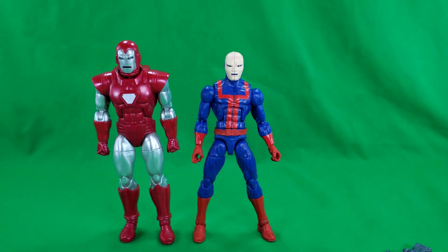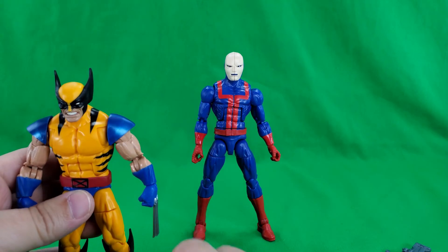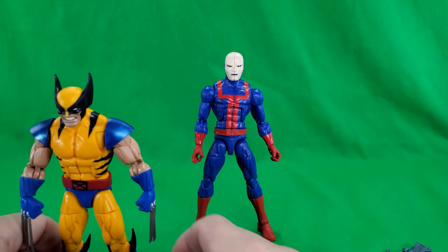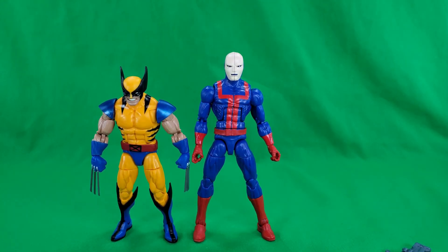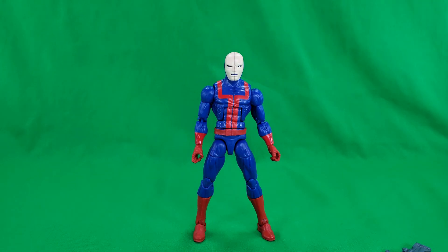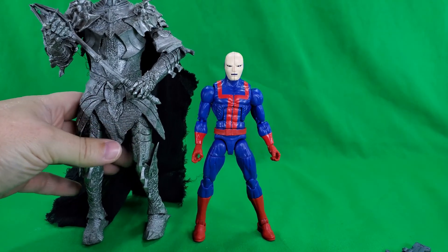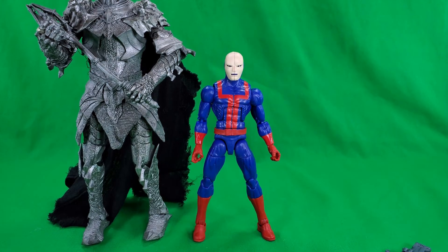Silver Centurion Iron Man. And Wolverine — in the blue and yellow. Wolverine is a bit shorter than he is, and that's fine, because we all know that Wolverine is a short, short dude. But not as short as Puck from Alpha Flight. And I don't know if you guys are tired of seeing this guy or not — let me know in the comments. Here he is: the old Toy Biz Lord of the Rings Sauron.